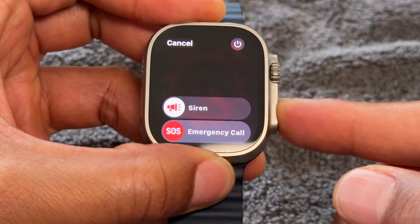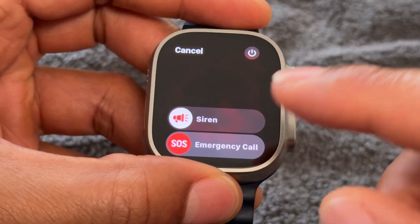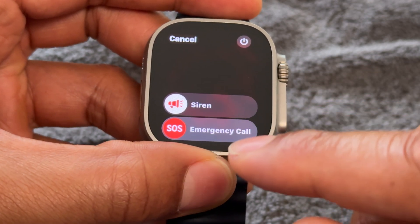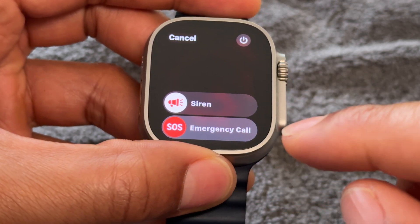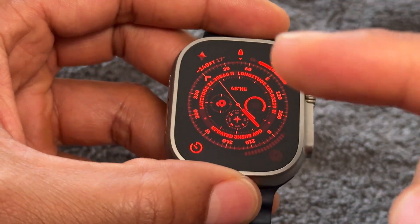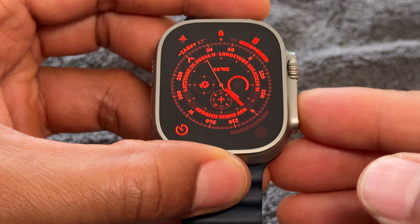I'm going to press and hold down, and you see what happened. A screen popped up, and it gives me the option of turning on the siren, doing an emergency call with the SOS, and I can cancel out of this if I want to. If I made a mistake, I can cancel out of it, but I did not make a mistake.